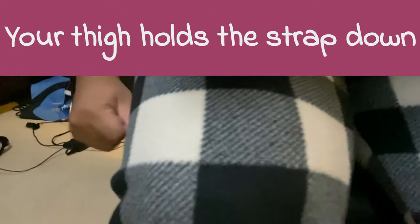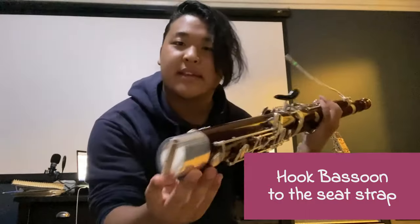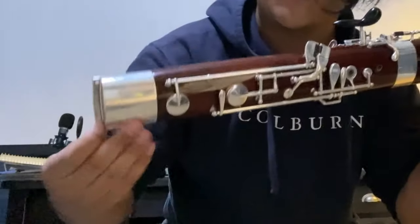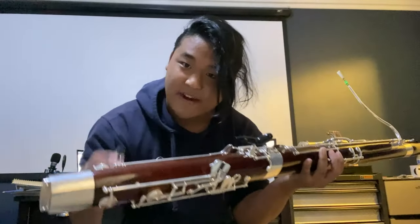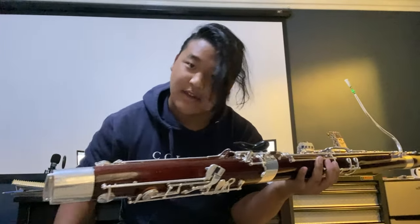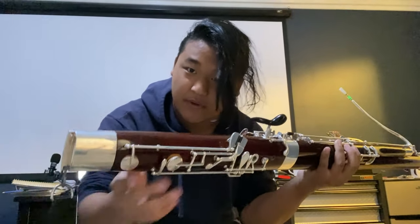This is the hook and this is everything else. Next, we need to hook our bassoon to the seat strap. What our bassoon hooks onto is right here on the boot, opposite of the handle side — there should be a hook right there. Take your seat strap that you're sitting on. I'm sitting on my neck strap right now, but I usually use a seat strap. Hook the hook through the hole.